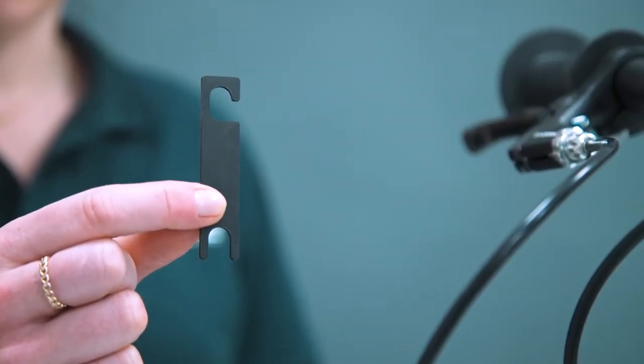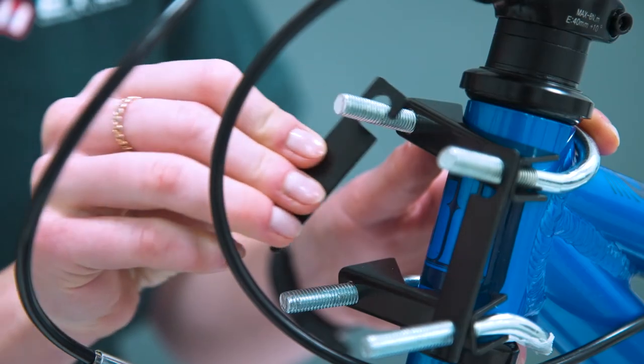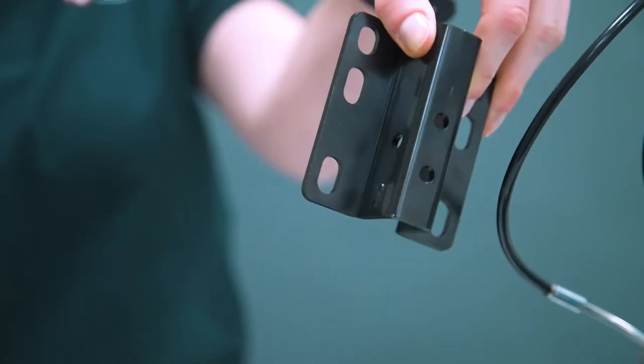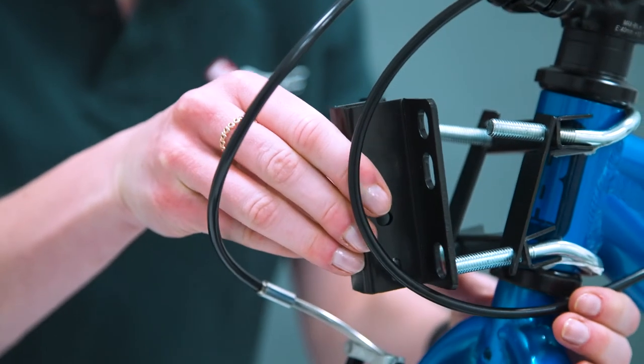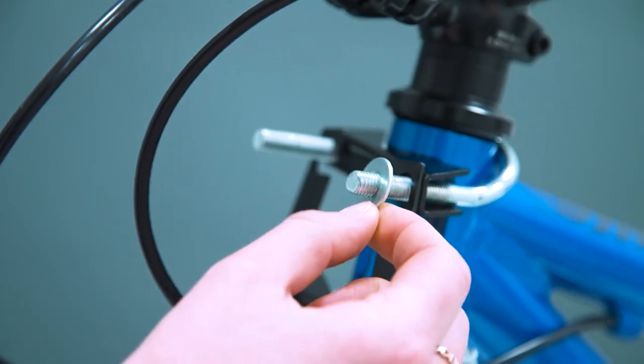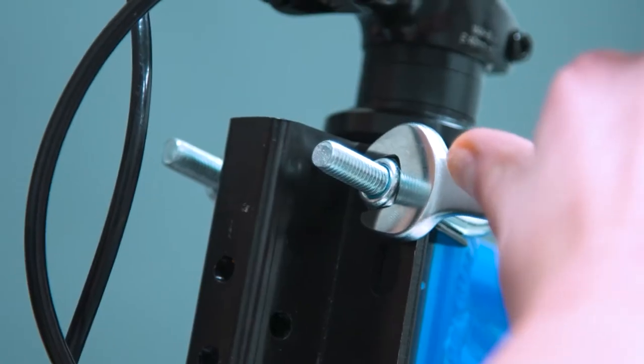Place the two retainer plates in position over the u-bolts. With the receiver plate positioned as shown, slide it onto the u-bolts. Add washers and lock nuts to the u-bolts and loosely tighten.